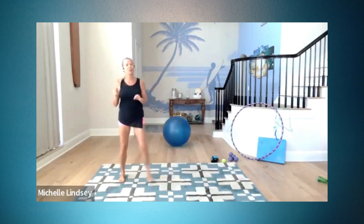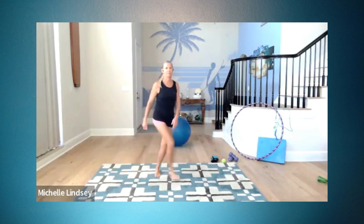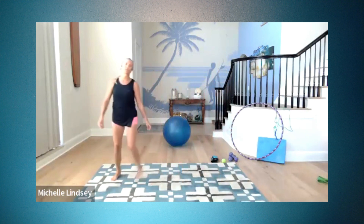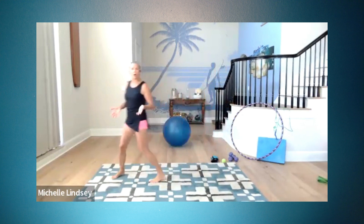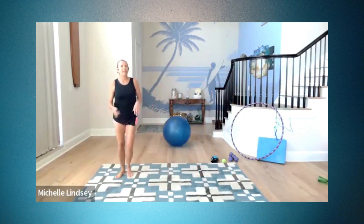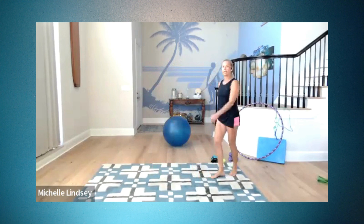Grapevine. Remember, we practiced our grapevine and our forward walk across the front. Try it. When you get to this side, walk across the front. It's so weird. Open, cross, open, touch. Open, cross, open, touch. The thing that the walk across the front does is that it allows you to actually rotate your body. So if you're trying to stay facing the screen, doing the crossover, quarter turn in the direction — that just gives you this nice fluid thing.